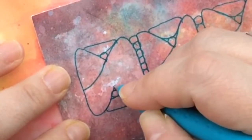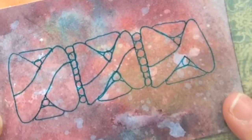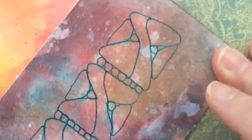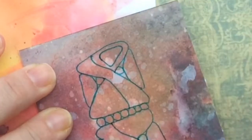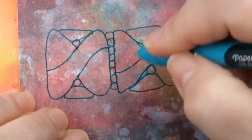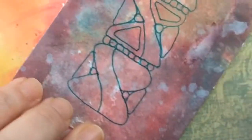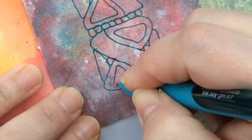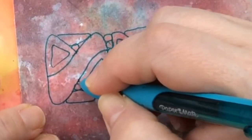Now we will go from here and come up, but when I come up I want to do a little bit of a curve — like that. I'll demonstrate that again. We could leave it like this, or I thought I kind of wanted to just fill that in like that. Come over here and do it again. That is the basis of this pattern.